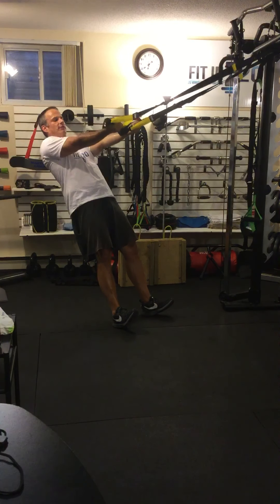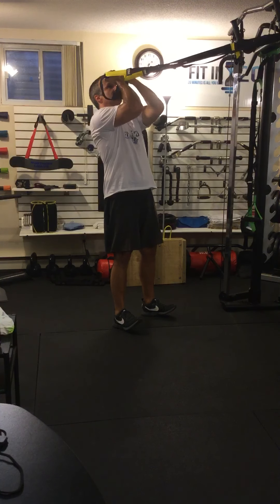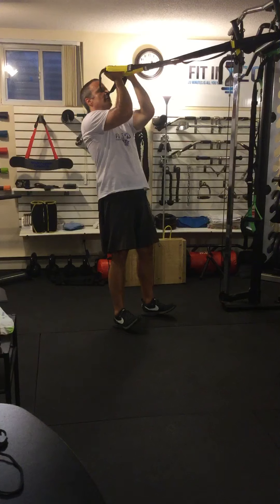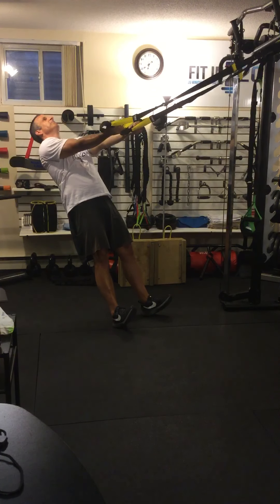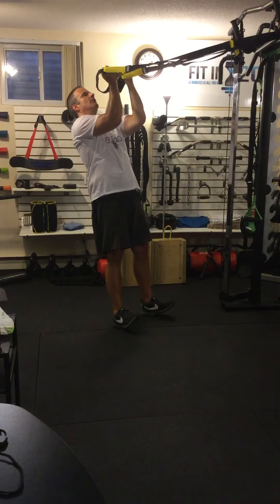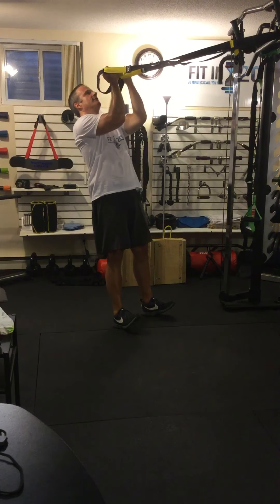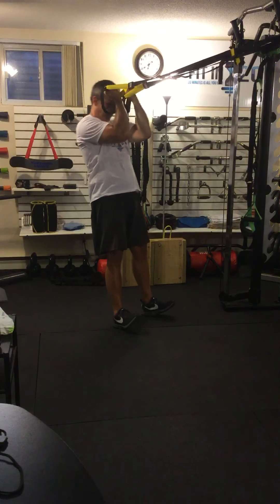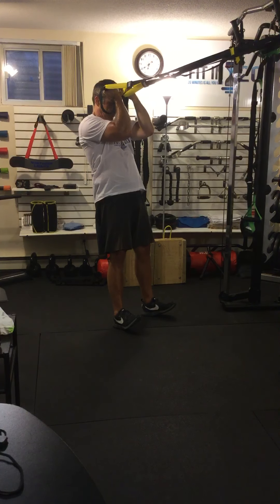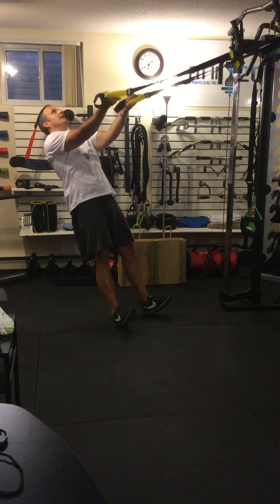From here, with your elbows up, you're going to pull your hands into your forehead and then slowly come back. Breathe in, out, keeping everything tight. Core is tight and everything straight — all the way up to my face and back. Don't tilt your head forward to decrease the range of motion. You want to come all the way up. Keep those elbows high.